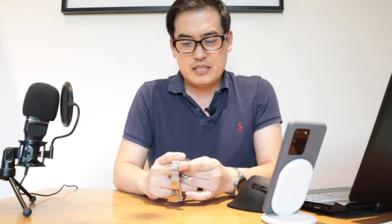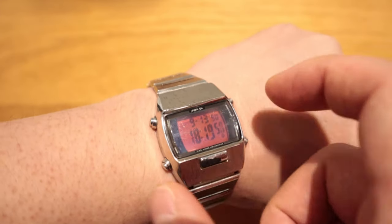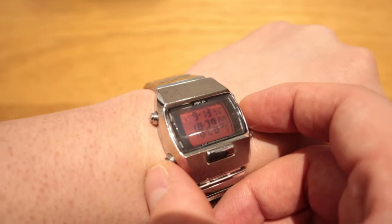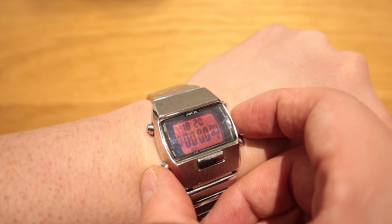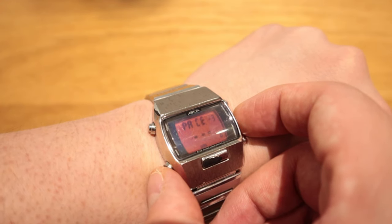One thing I really like is that the whole watch is 38mm. It has a tiny screen but it's still stylish — it has a black bezel with a red tint screen, and there's also an option with a green tint.